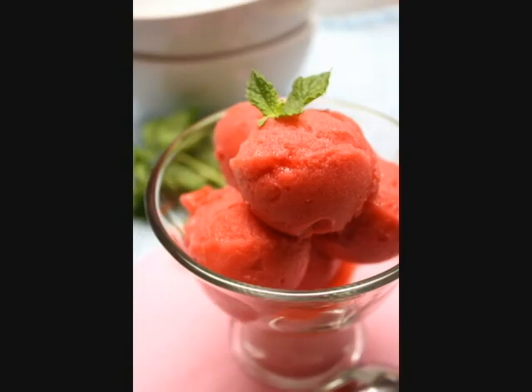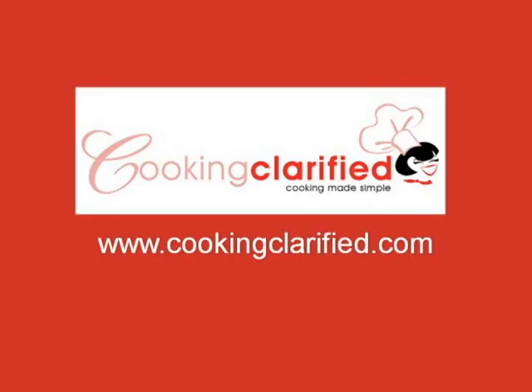And there you have it, raspberry sorbet. Be sure to visit cookingclarify.com for more tips, tools, techniques, and recipes in 150 words daily.